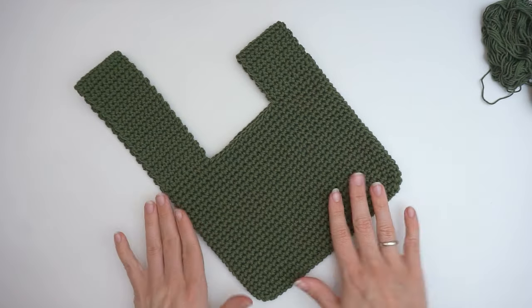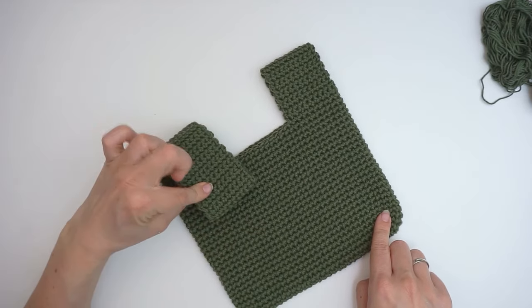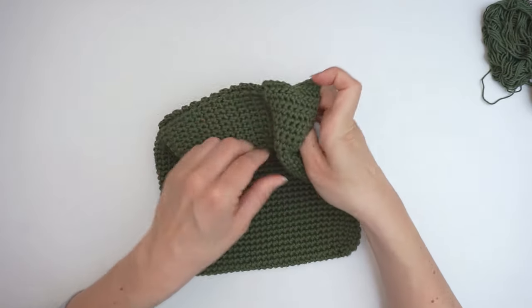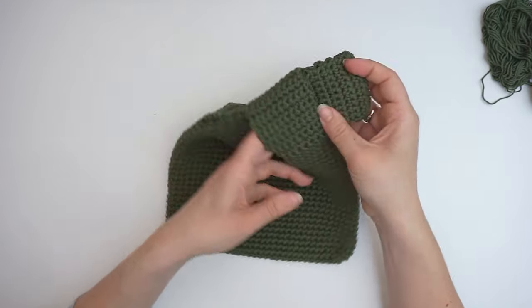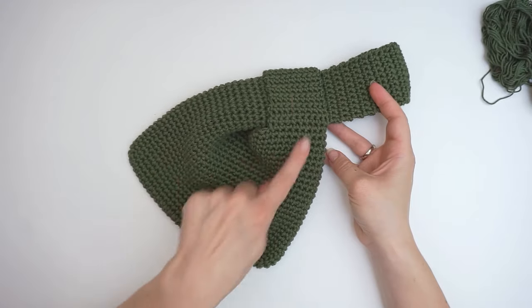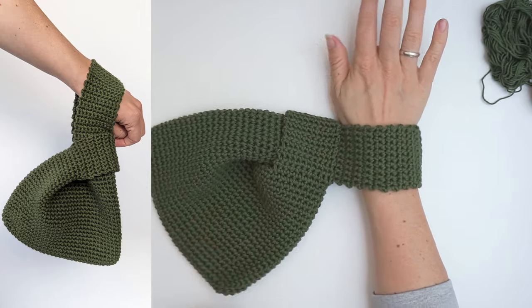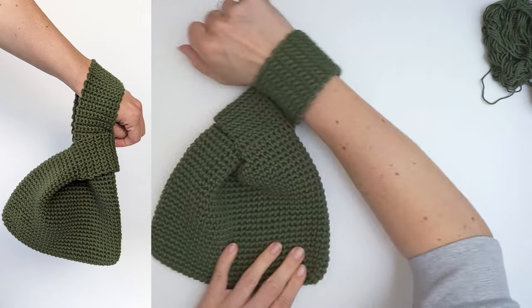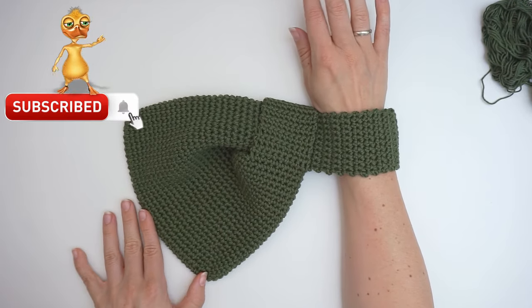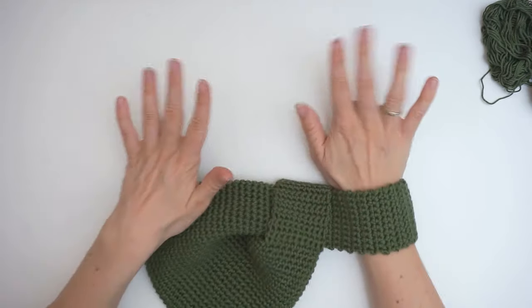When you are done, you have your little bag. Then you take your big strap - your longest strap - and put it inside of the little one. And then you have this little knot and you can put it on your arm and you are ready to go. That's it! I hope you found this tutorial easy to follow. If you did, please press thumbs up and subscribe to my channel. I hope to see you again soon. Bye!